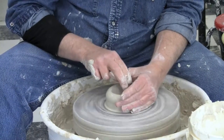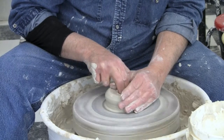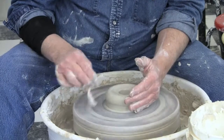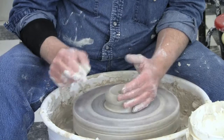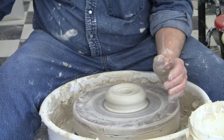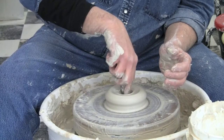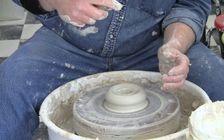Now open up, lock my two fingers into my thumb, push down in the center. Take my pin tool, measure, give me about a quarter of an inch.